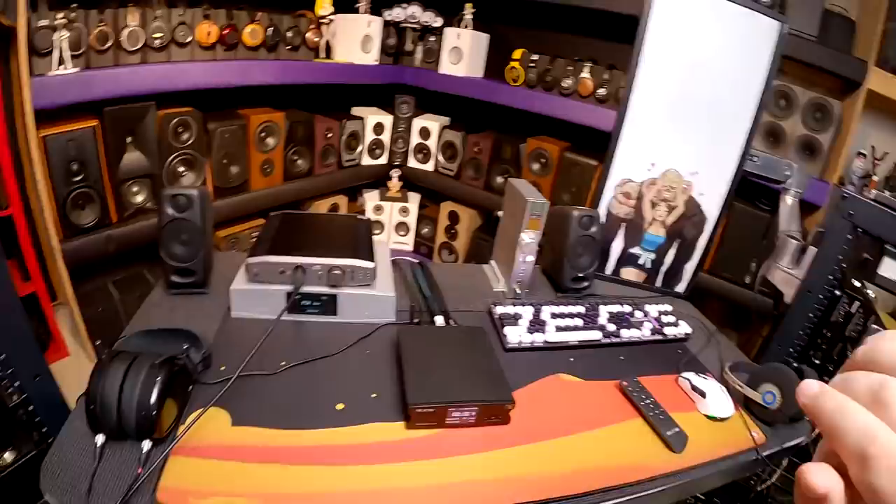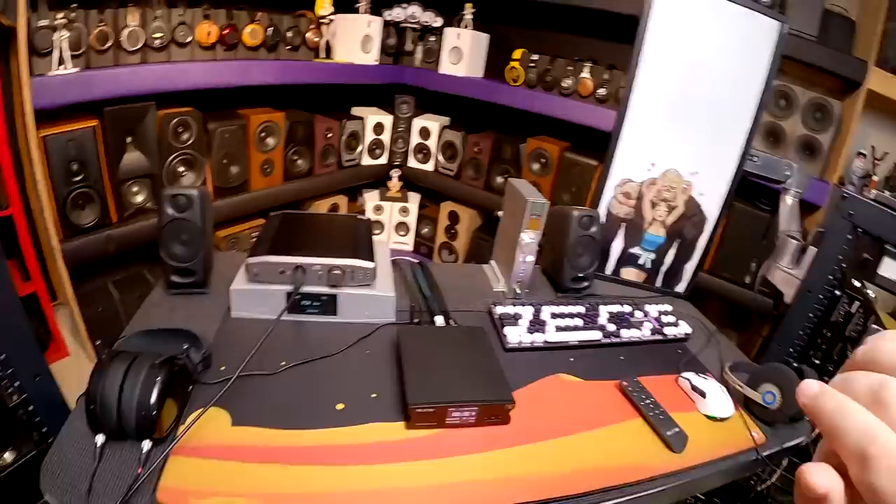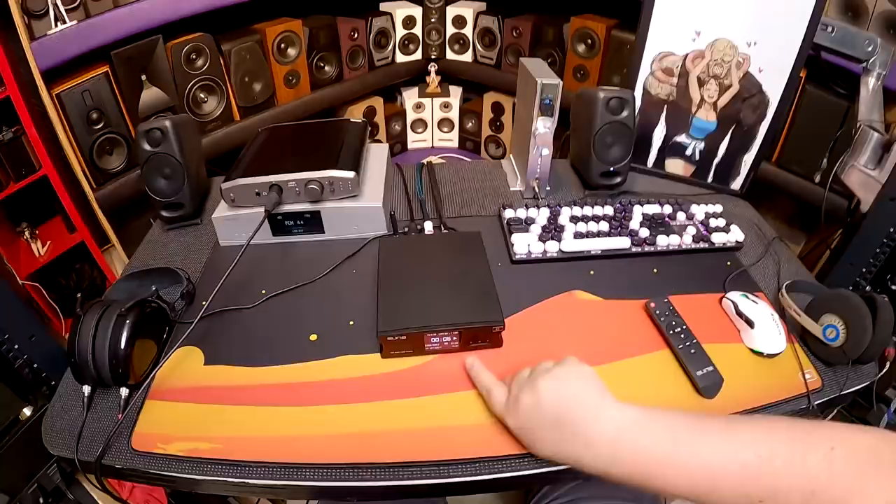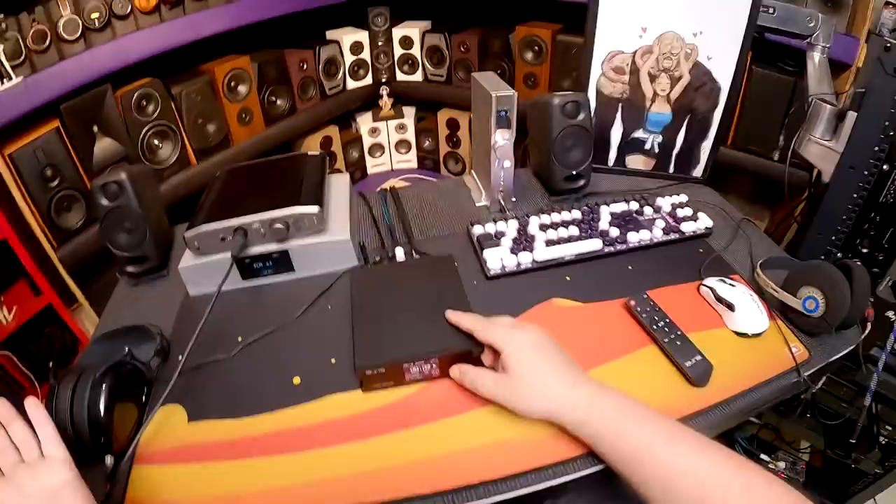If I had five of these, I could put one out on my veranda and just go listen to music — no Spotify, no Alexa. I'd just have an SD card or USB stick that I pop in the back and it plays. And it's super high quality.